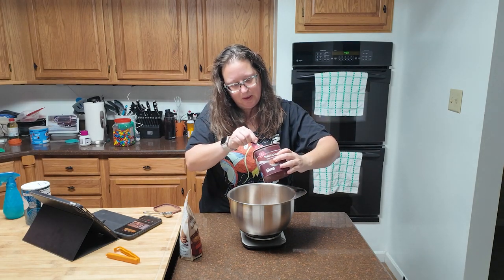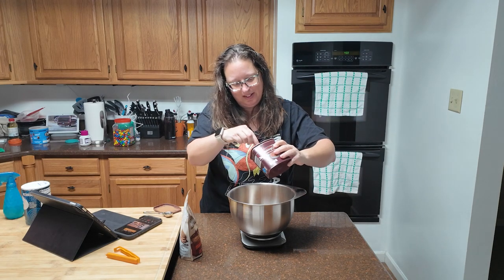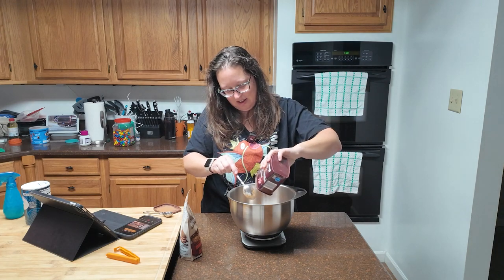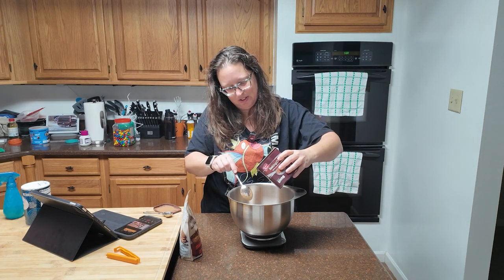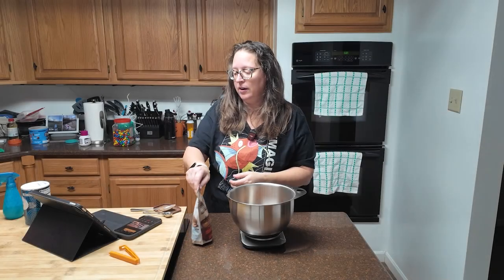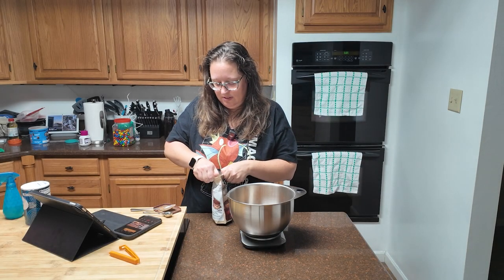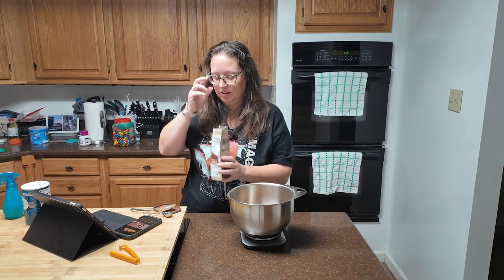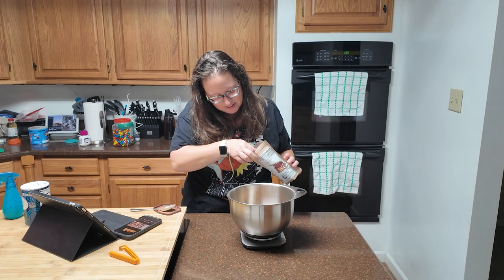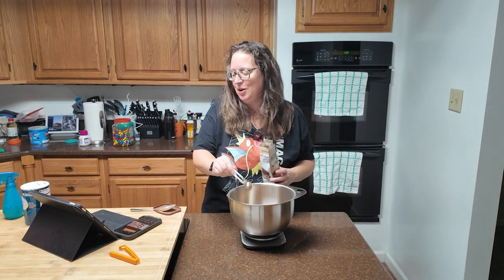The funny thing about cocoa powder is that it has practically no weight to it — it's almost lighter than the powdered sugar. Alright, your one teaspoon of espresso powder. I love this stuff. I added it to chocolate pancakes over the weekend and we were all absolutely obsessed.